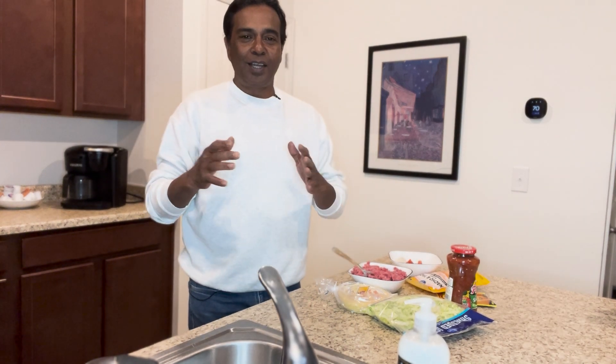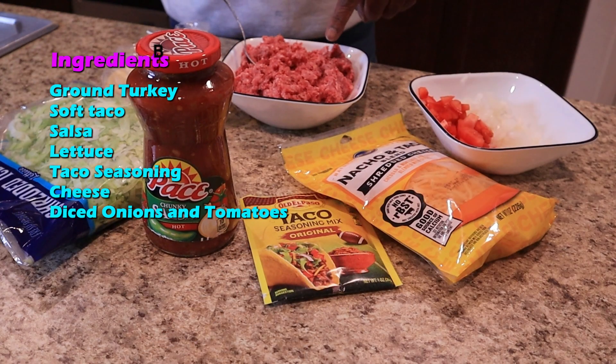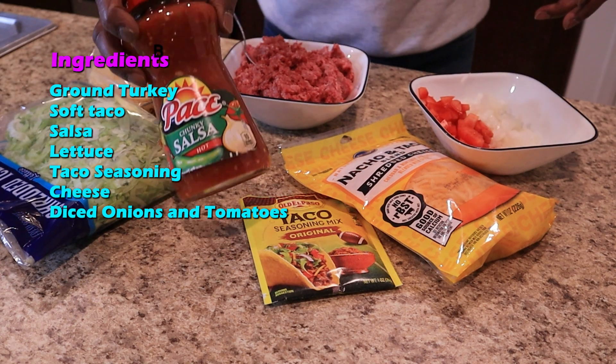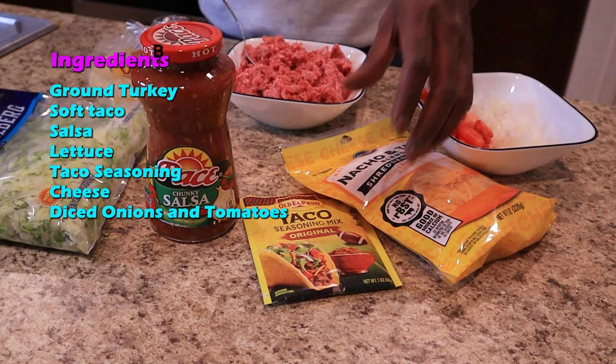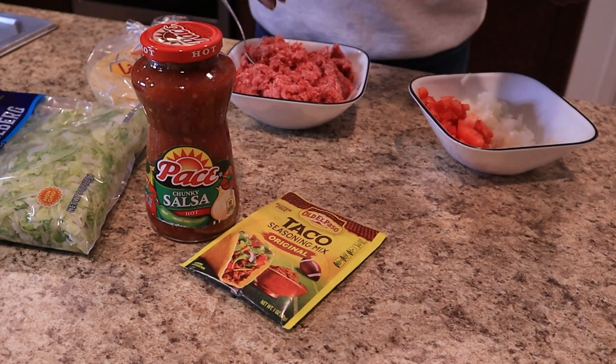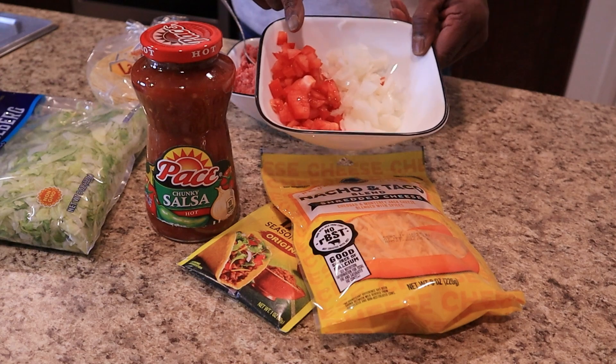Hello friends, welcome to Spicy Flavors! Today I'm going to cook my favorite taco with ground turkey and a bunch of other spices. Here we have ground turkey, soft taco shells made of corn, salsa, cabbage, taco seasoning, cheese, diced onions, and tomatoes.